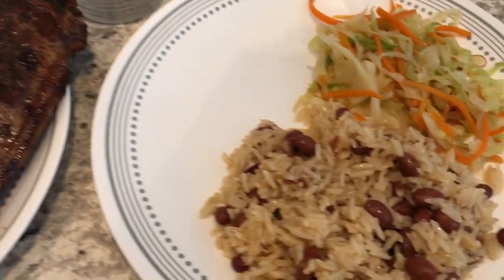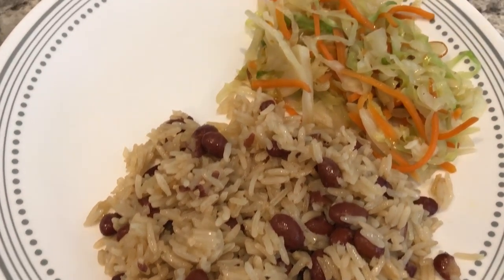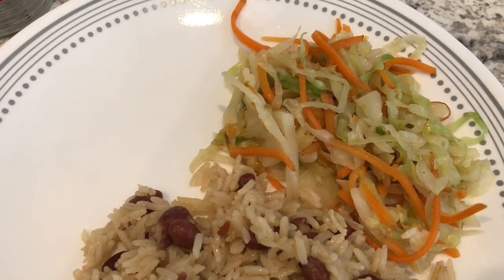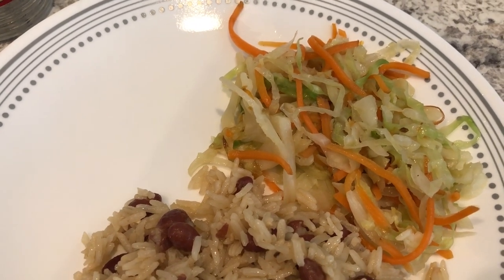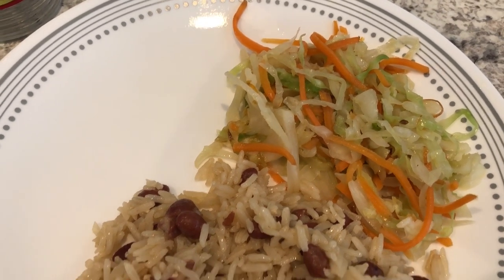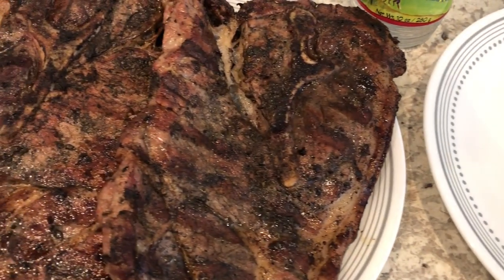With it I am serving rice and peas — I do have a video on our channel showing how I made these. And then I had some coleslaw in the fridge that I needed to use up quickly, so I just stir-fried it with a little bit of garlic salt and seasoning salt. This is what we are having for dinner tonight.